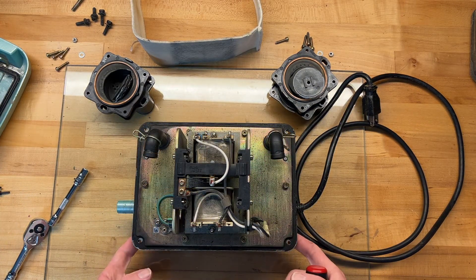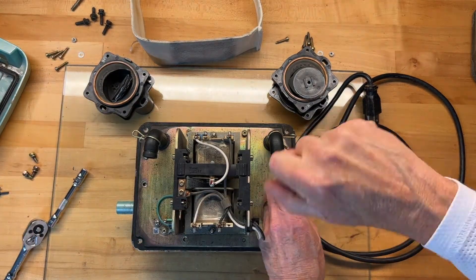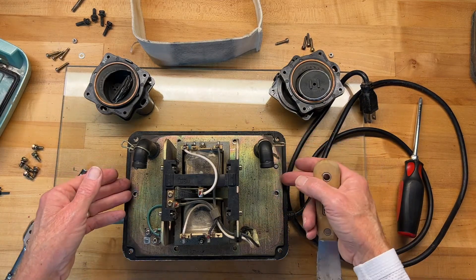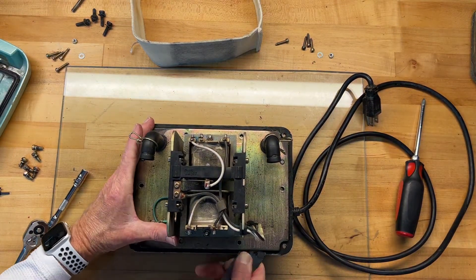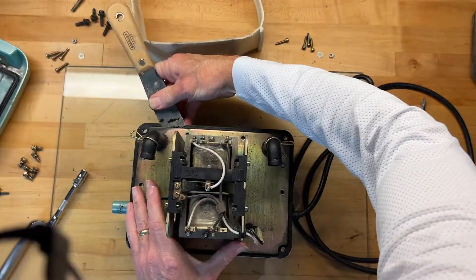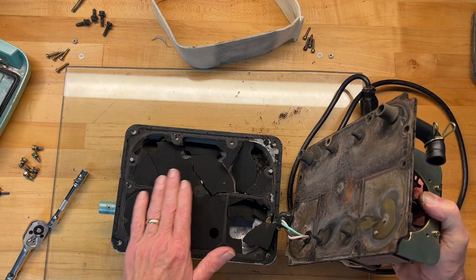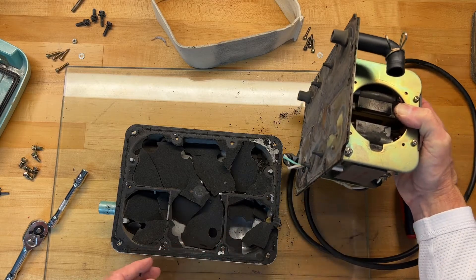I'm going to separate this plate from the lower chamber. I've removed the six screws around the perimeter and I need to pry this top part loose. And that's why I want to go ahead and replace that gasket — you can see how brittle it has become. So I'm going to get everything cleaned up and start the reassembly.